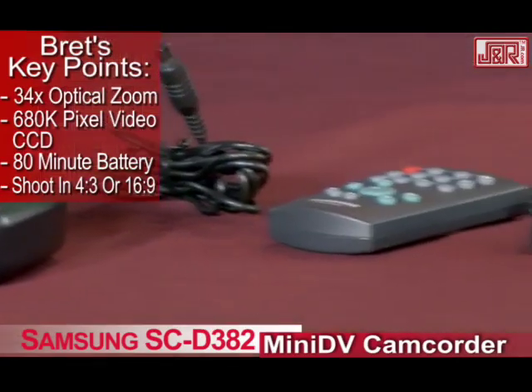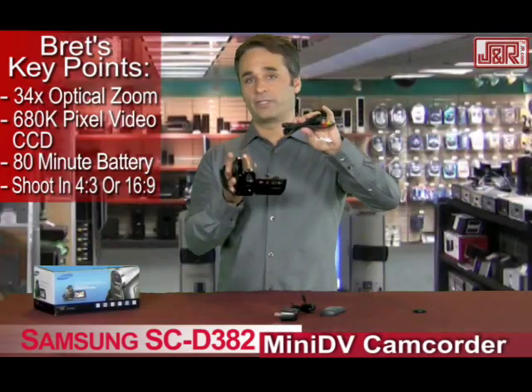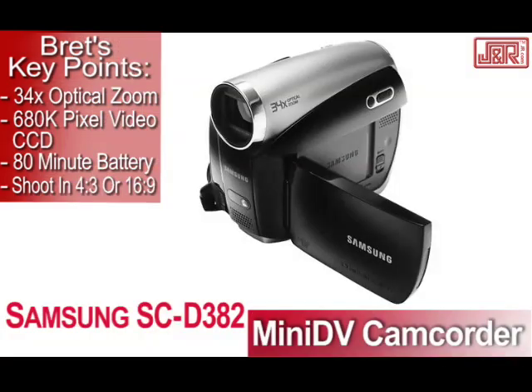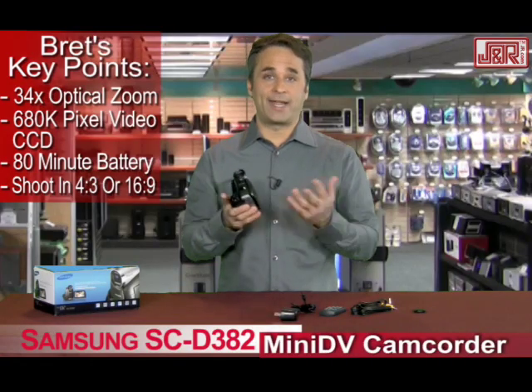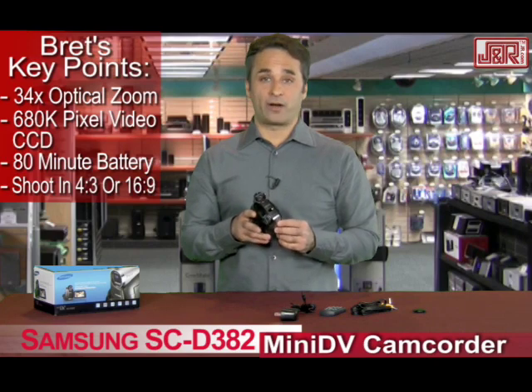You get your charger, and there's also a remote. Comes with an AV cable — easy to take stuff right to a DVD recorder or to watch it through a flat screen. It's Samsung's SC-D382. Get it from J&R Music and Computer World by calling 800-806-1115 or visit them on the web at JR.com.